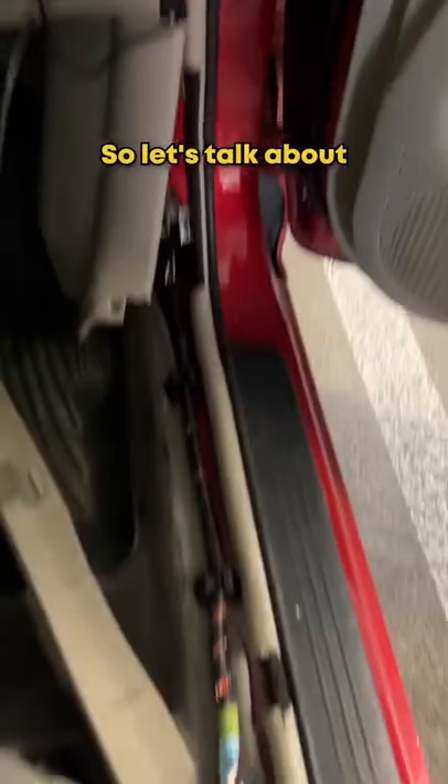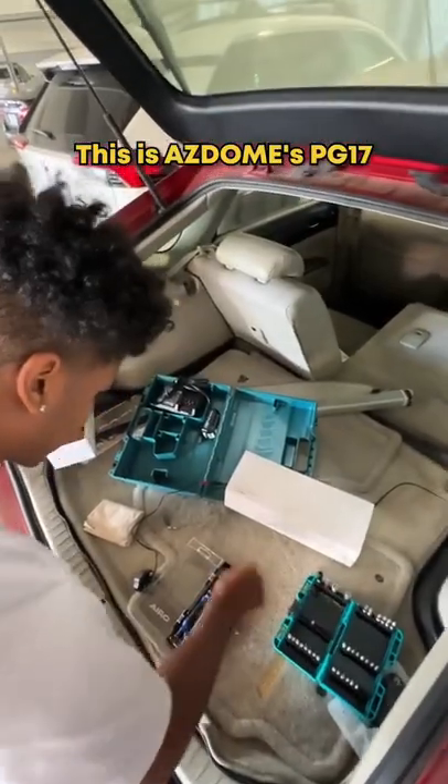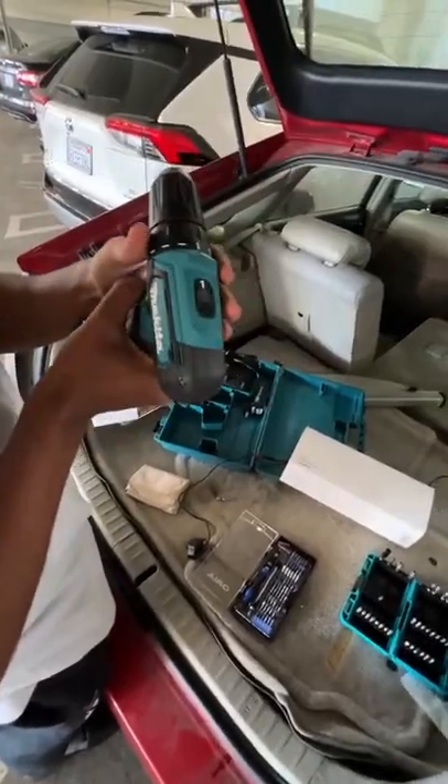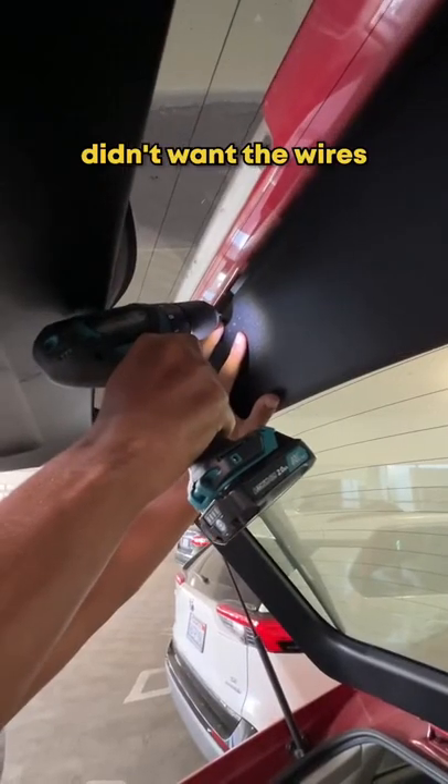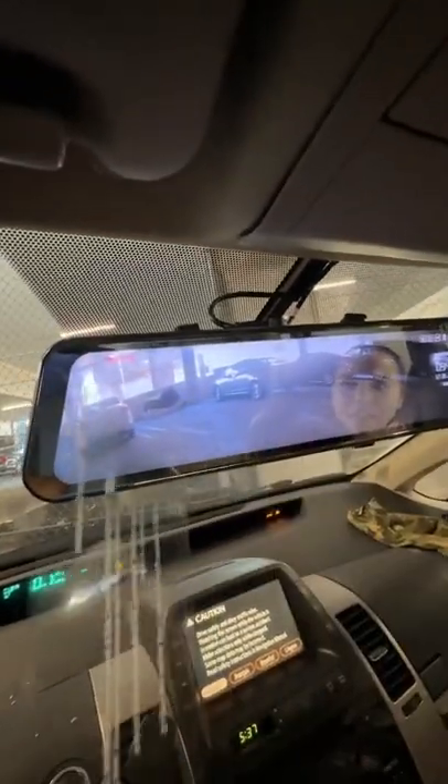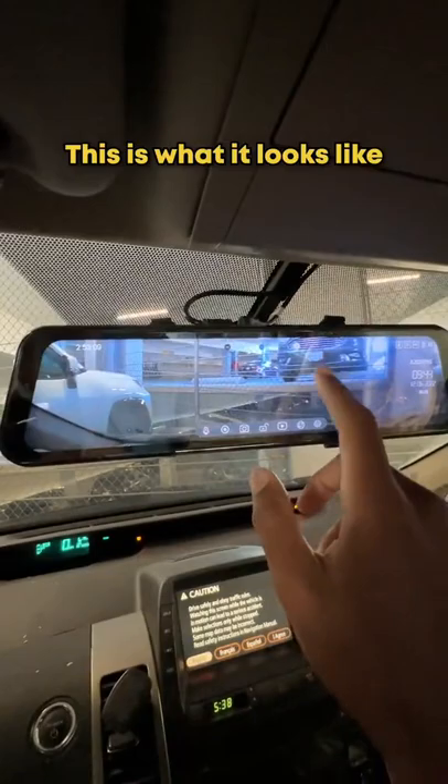So let's talk about the product. This is AZDon's PG-17 front and back dash cam. Not gonna lie to you guys, the setup was quite lengthy, but that's just because I didn't want the wires to be all over the place. Pause for some ASMR — this is what it looks like from the front.